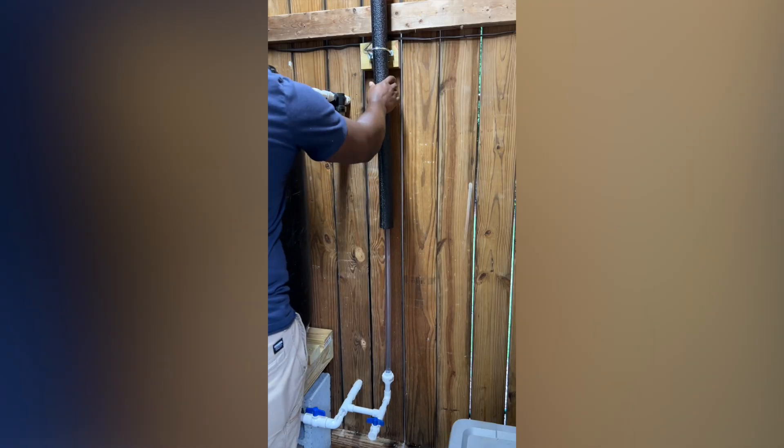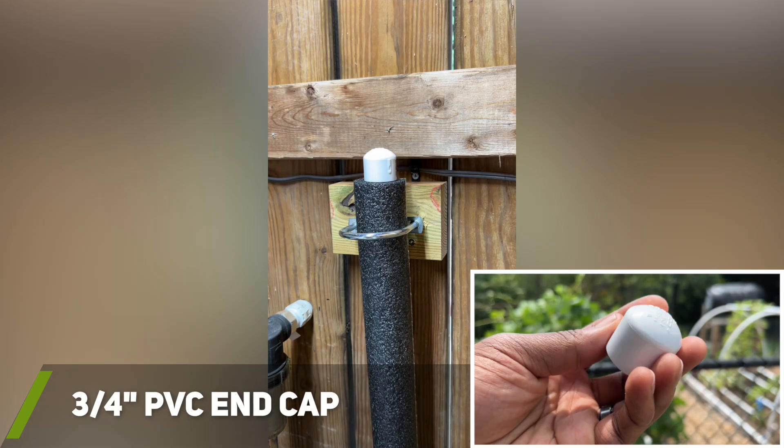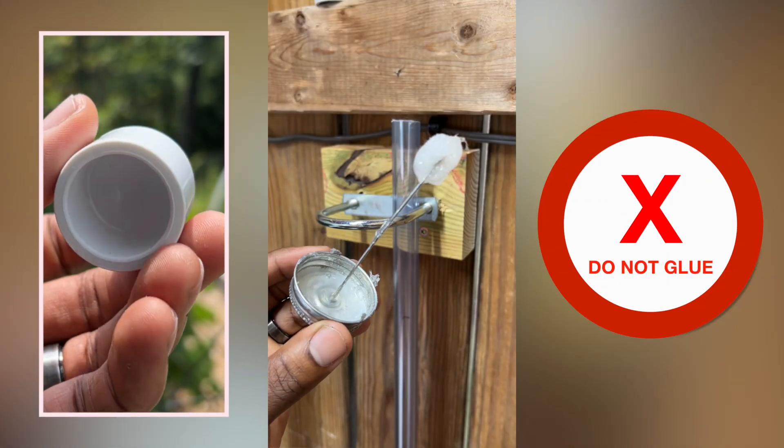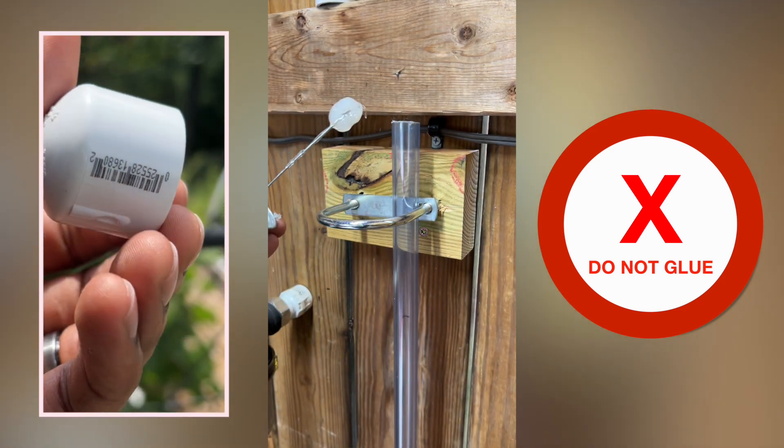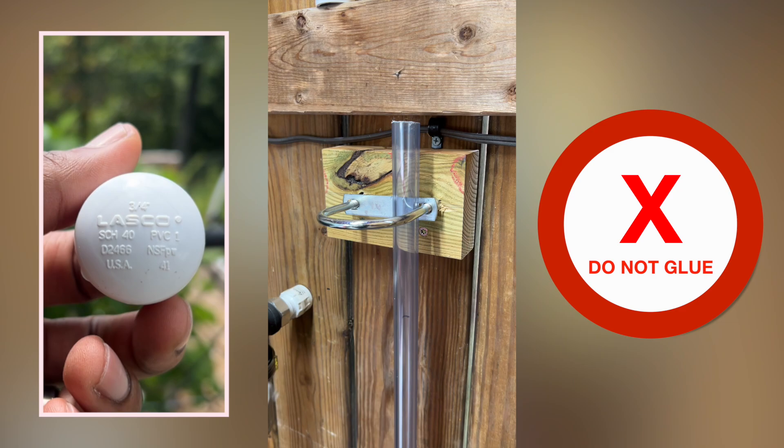To help prevent any bugs or debris from entering the top of the pipe I placed a 3/4-inch end cap over the top. Quick note: it's important not to glue the end cap to the top of the pipe since air needs to be able to enter and exit the clear PVC pipe as the water level rises and falls.